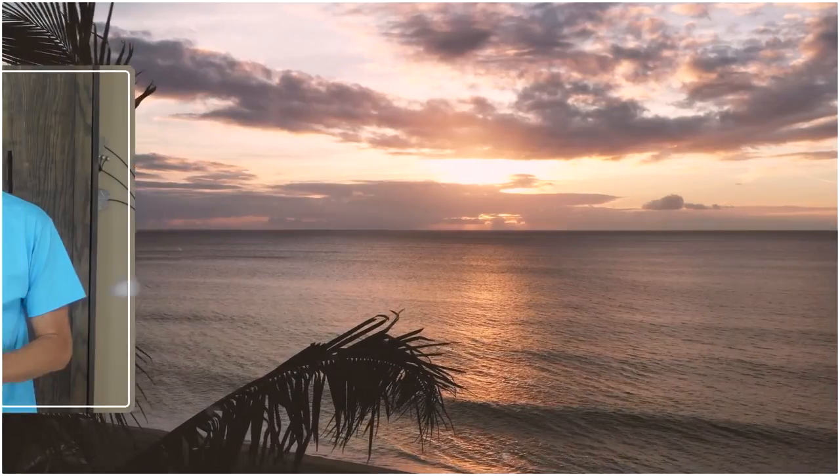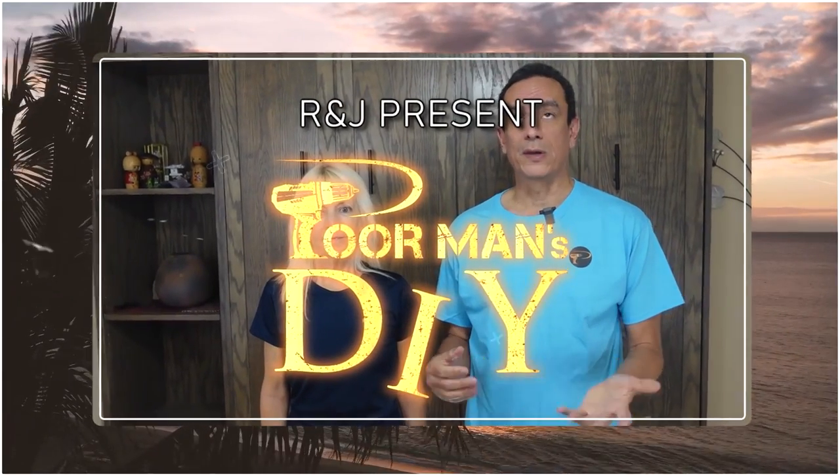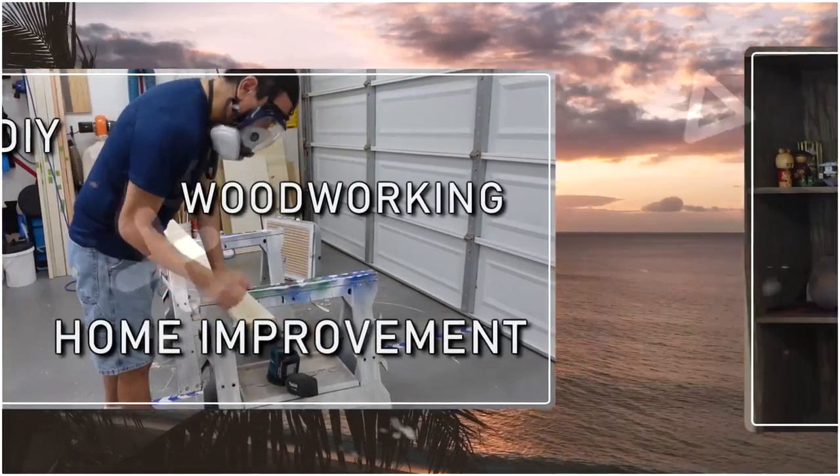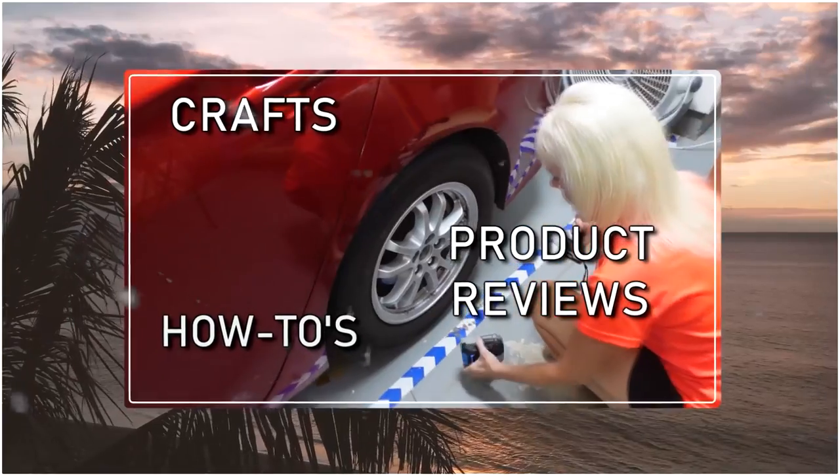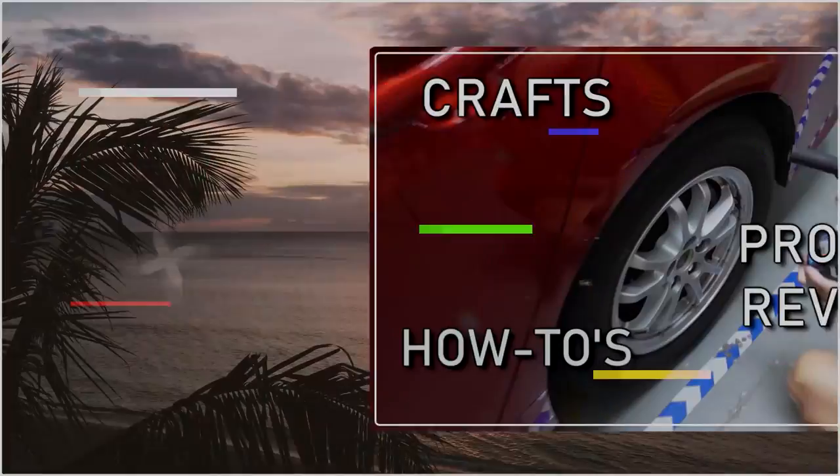This week we're going to try to improve on our dust collection. Although we connected our table saw to our vacuum, it still produces a lot of dust. In recent videos we've done a very large project where we built a closet organizer and we did a ton of cutting on our table saw, and our garage was just loaded with sawdust.